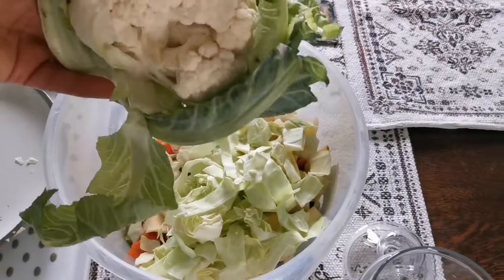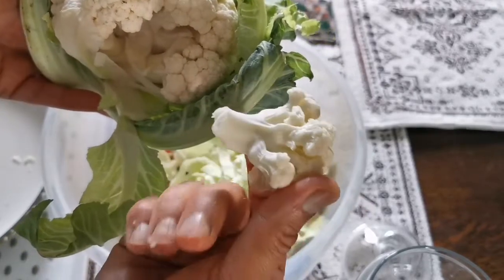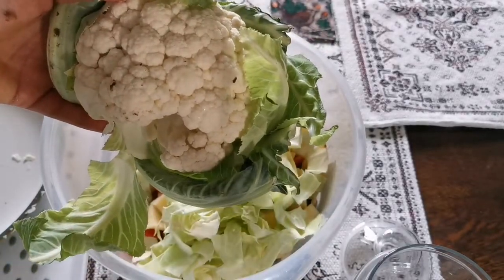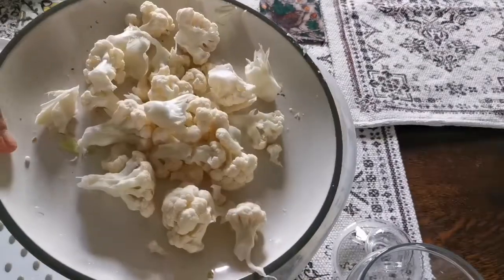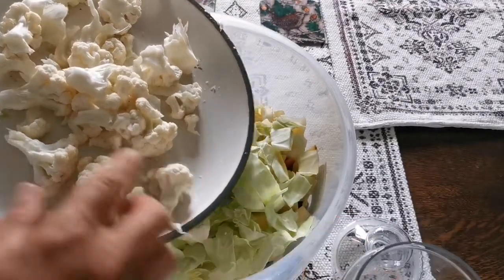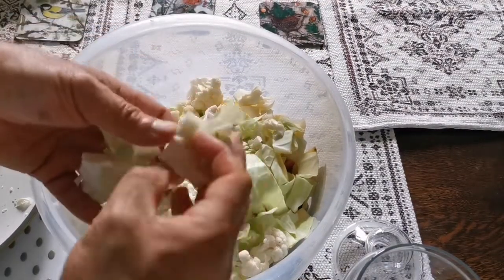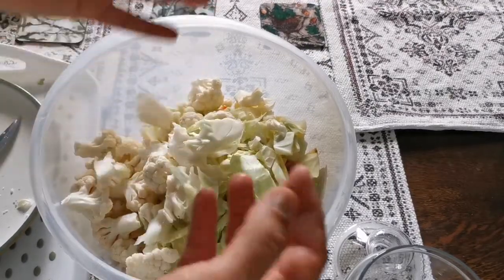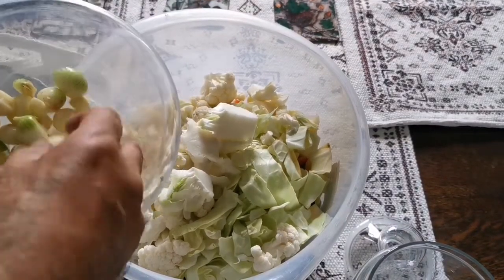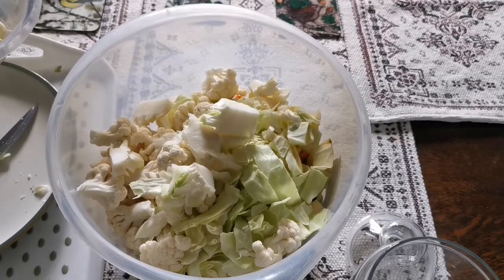For the cauliflower, you can divide the florets by hand — just separate them and add them. This is the most important ingredient in this shuri. You can also use the stem: just cut it and add it to your ingredients. My wife has also prepared some garlic and little onions that we grew ourselves, and I'm adding those in now.